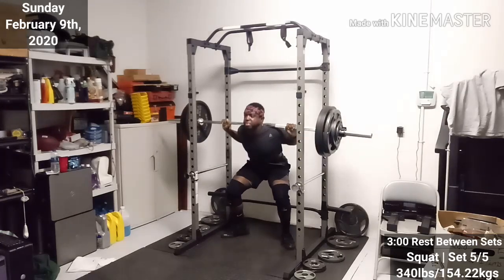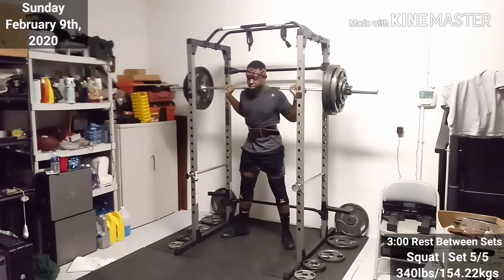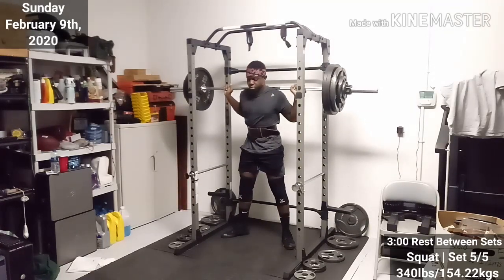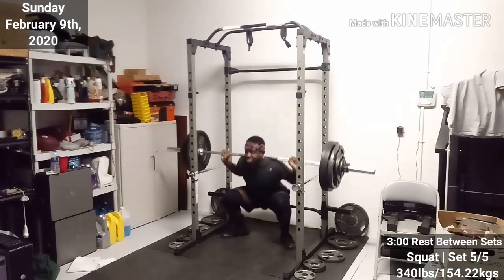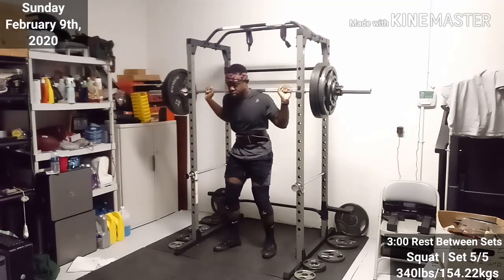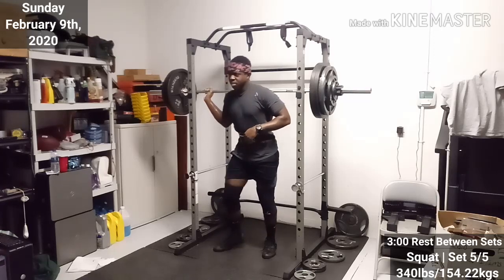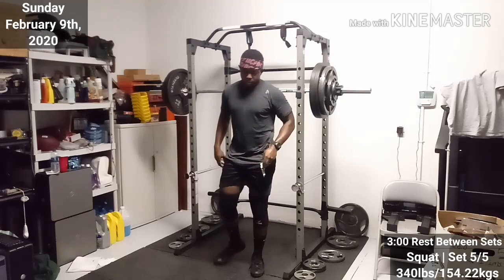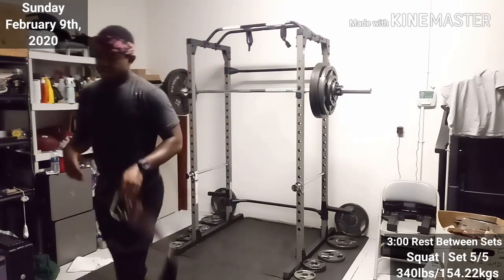I'm at the point with my squats where it really drains just about all my energy. My back is messed up after, and it takes me a while to recover. This time around, I felt like I had to use the bathroom as I was doing my squats — like, in my third set, I felt like I had to go take a dump. After I racked it, I felt lightheaded, I felt like I was going to puke everywhere. I had to really take my time. My back was really tight, and I did go to the bathroom.